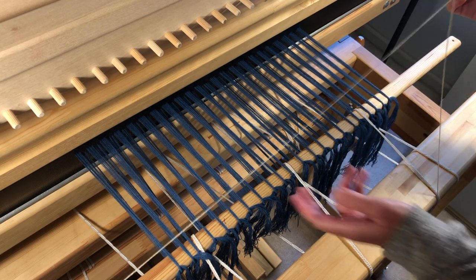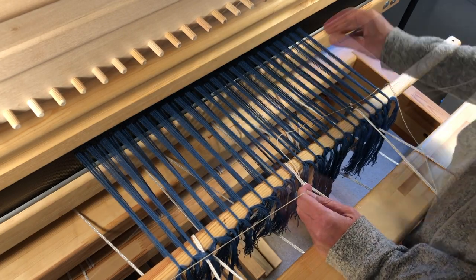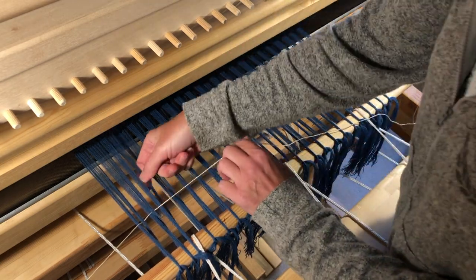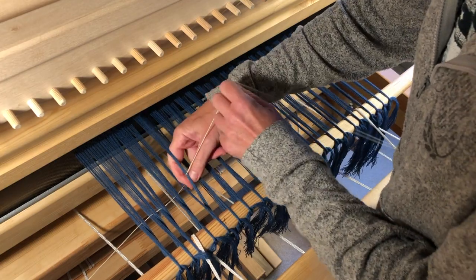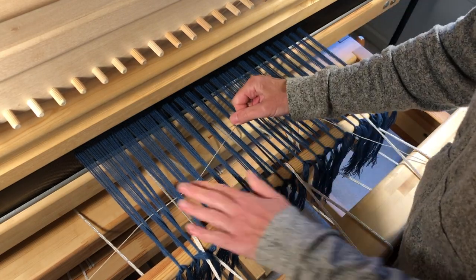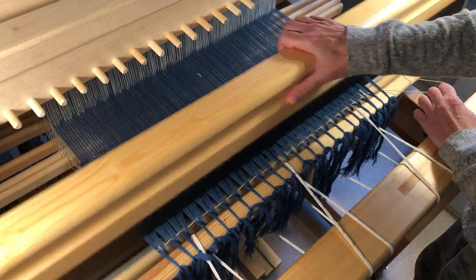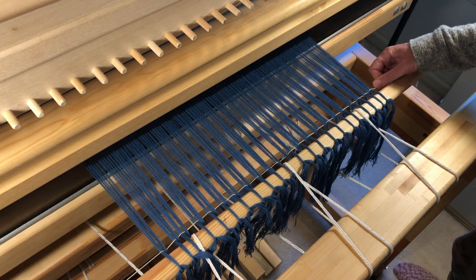One final thing I like to do before double-checking the setup is bring all the warp threads, currently in two layers on the tie-on bar, into a cord. I like to use the magic string method I learned from Becky Ashenden. It's quick, effective, and cuts down on the need for a wide footer. When I tied on, I made sure I was consistent with my knots, so that for each, the bundle closest to the outside of the loom goes over the bar. I take up a long piece of seine twine and pass it over the upper bundles and under the lower bundles, bringing them to the same level. Every so often, I press the string towards the bar and pull it tight. When I've done all the bundles, I like to use the beater to push the string as far as it will go. I secure the string in the hole at the end of the bar and pat the warp for good luck.